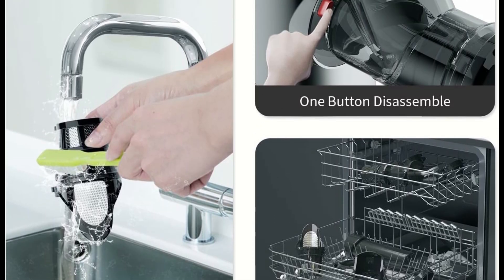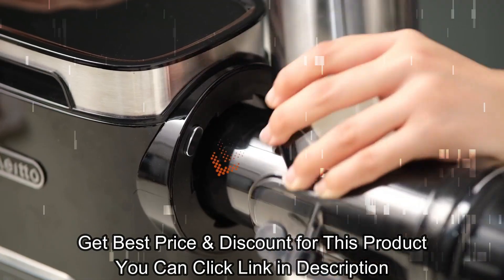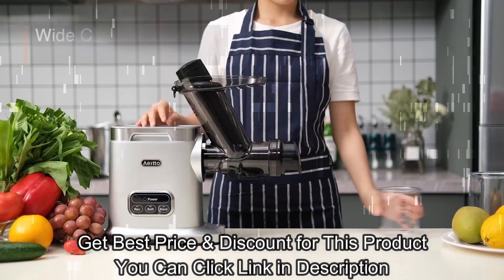You can get product details via the link below, and you will get an exclusive price and discount if you purchase this product through the link in the description.